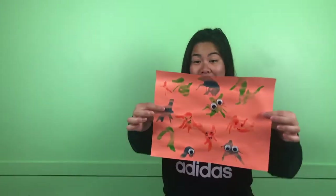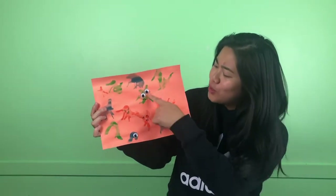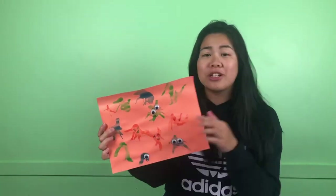Hi my friends! That was a super cool activity — I hope you enjoyed making it. Miss Yang had so much fun making these blow art monsters, and here they are! Some of them have one eye, some of them have two eyes, and they have different expressions. My friends, you can decorate your blow art monsters however you want.